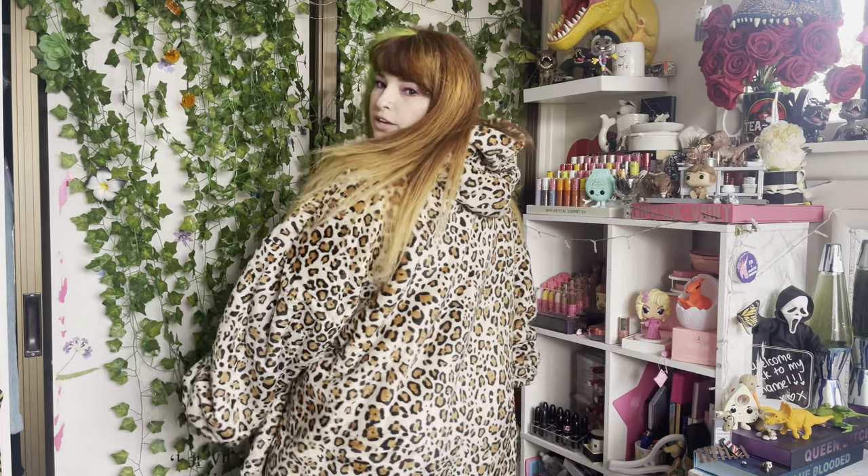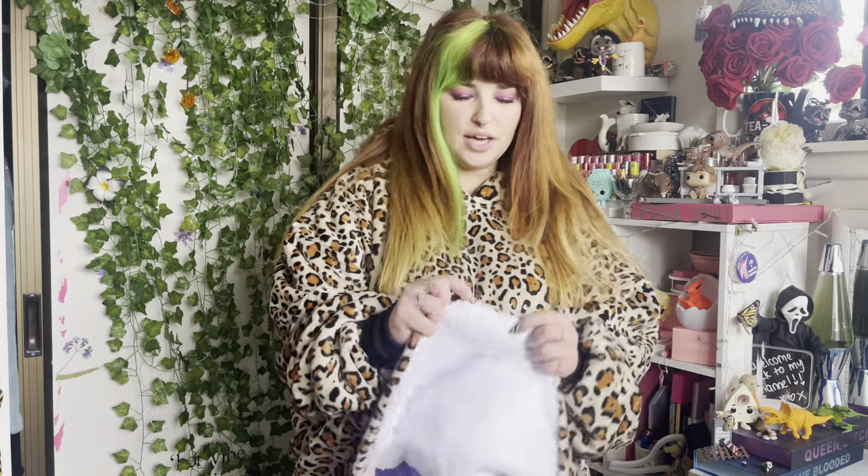It's not as thick as a UGG hoodie, but I actually kind of prefer that. It's really warm and cozy but you can move around in it — it's not super suffocating, not super heavy, just nice and lightweight. It looks cute as well. This is definitely really nice and thick — look at the plush on the inside. I really like this.